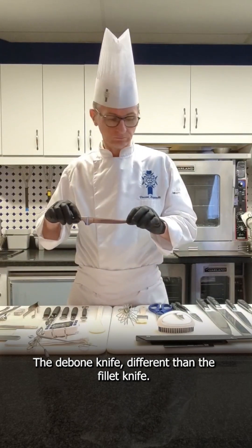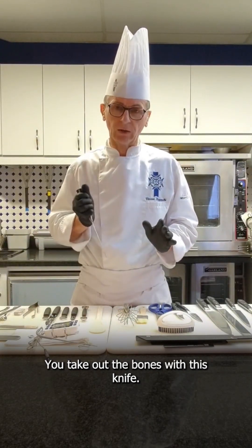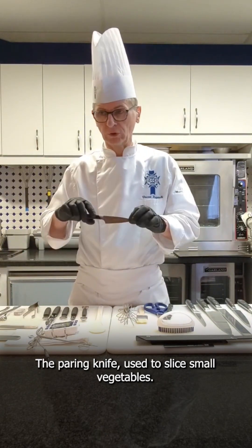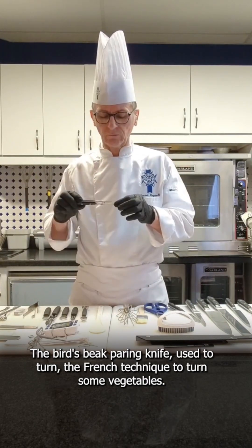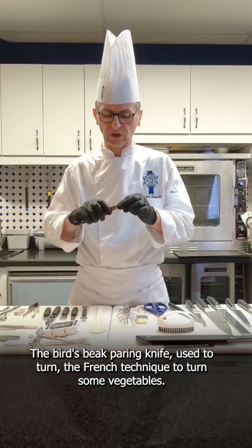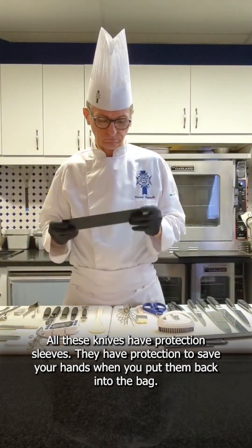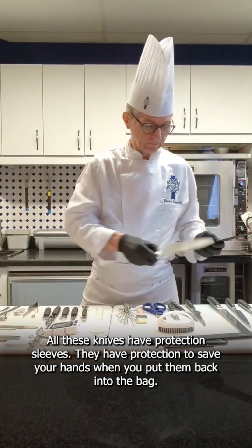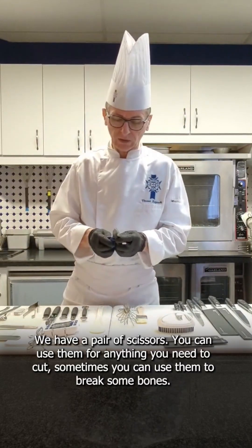The boning knife, different from the fish knife — you use it to take out the bone. You can also use it to slice small vegetables, or to turn vegetables, which is a French technique. All these knives have a protection to save your hand when you put them back in the bag.